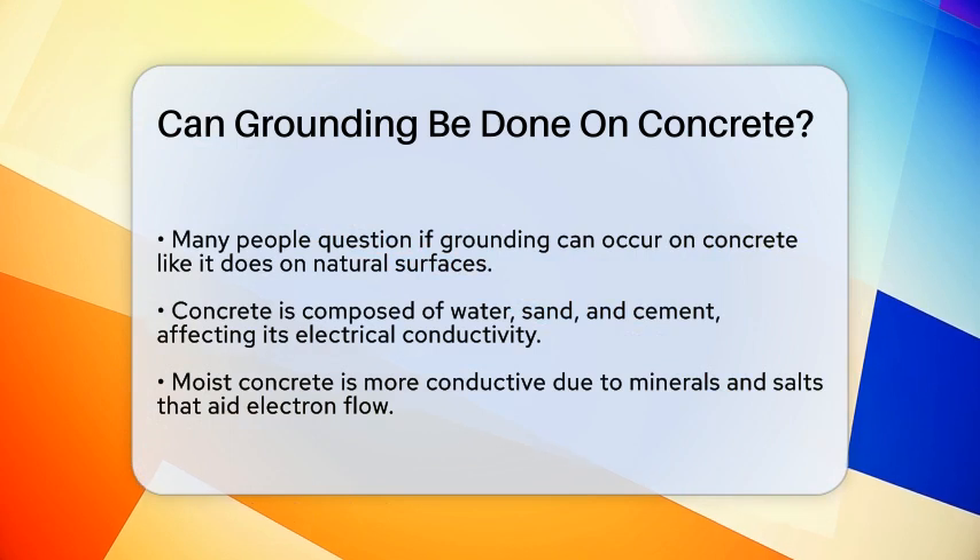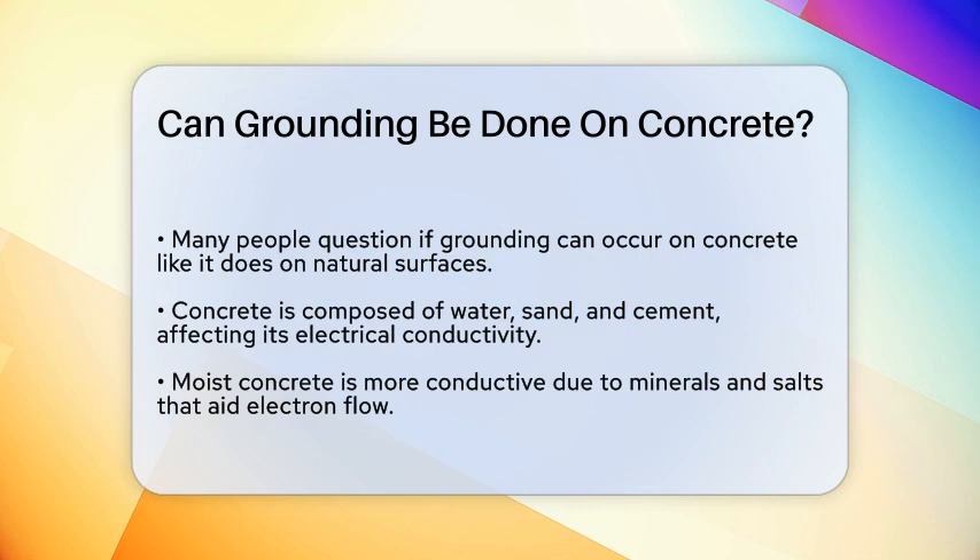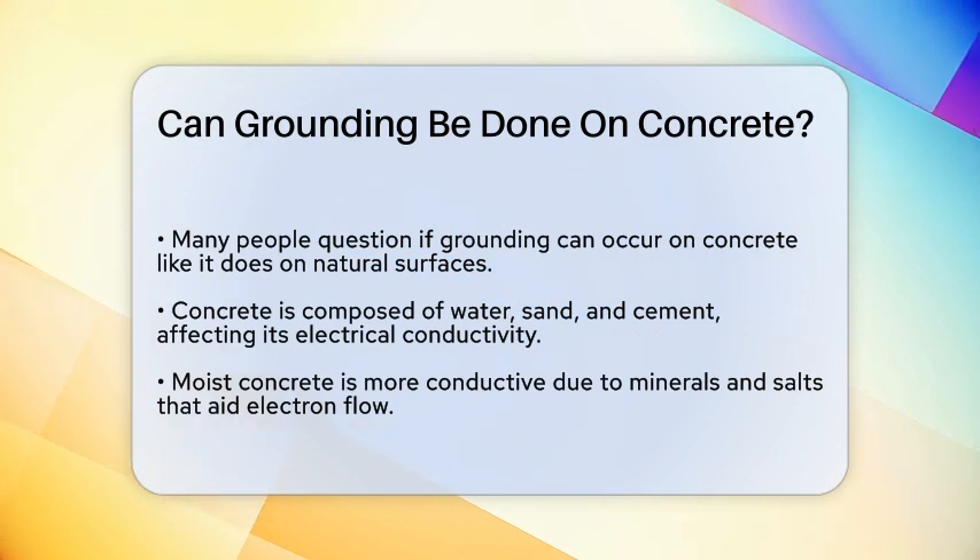To start, let's look at what concrete is made of. Concrete is a mixture of water, sand, and cement, and these components play a significant role in its electrical conductivity.